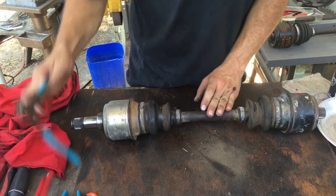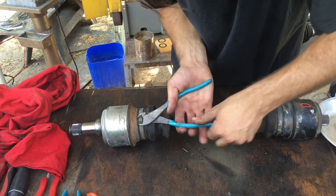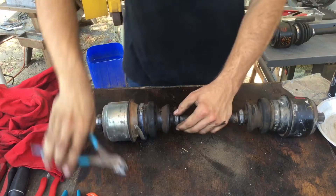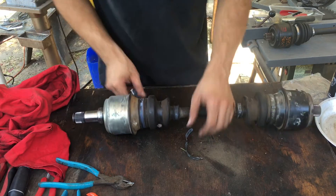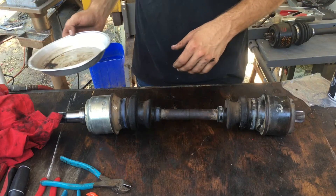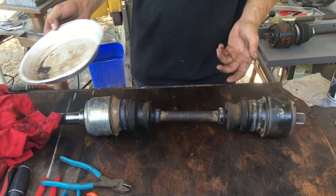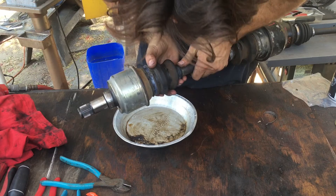Let's begin. My bench is tilted so I use this as a wheel chuck. You take a pair of cutters and twist the clamps off. I've found that either someone put new boots on these and used oil instead of grease, or maybe the grease breaks down. Sometimes oil will pour out of these, so I'm using a pie pan just in case.